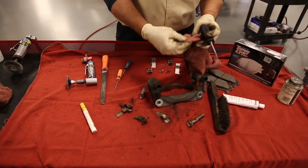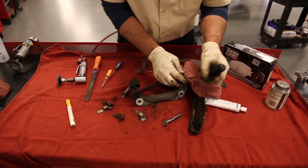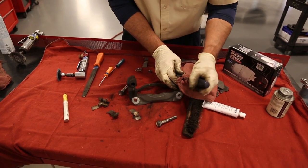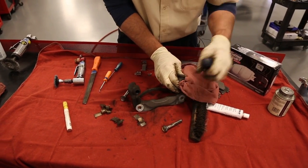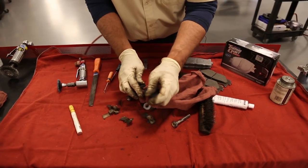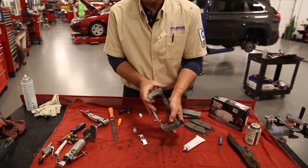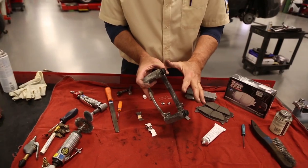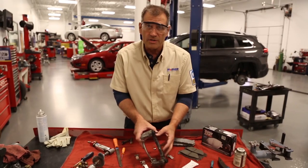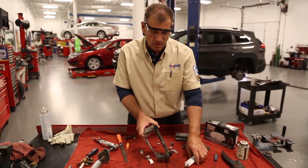If you're replacing the caliper you'll often get a new bracket, but very often this is serviced in the field or shop. Spend some time getting the old material and old lubricant out as much as possible, then apply fresh lubricant. Now that the caliper bracket is clean, taking the time to do this properly will prevent premature brake pad wear and any noise.